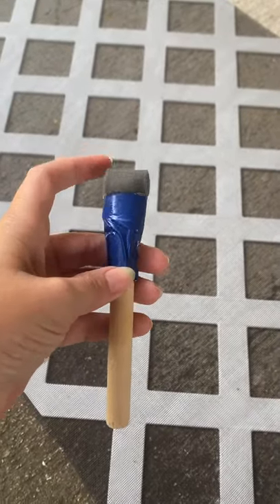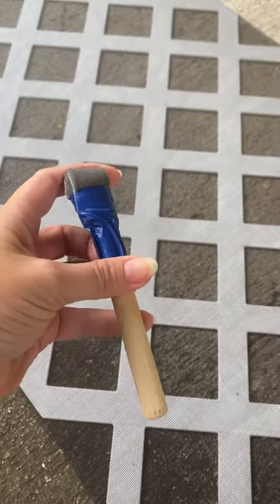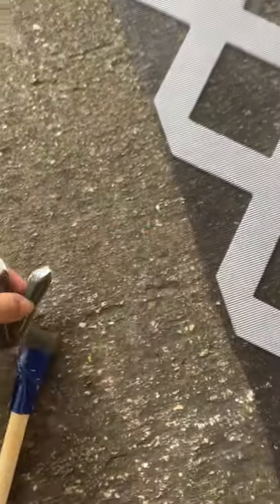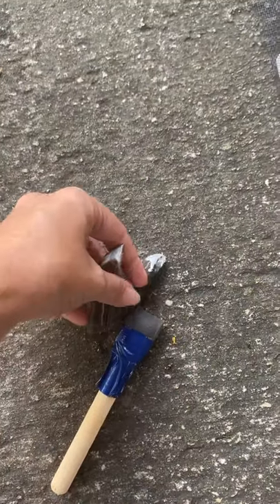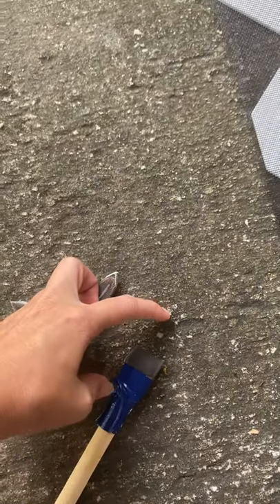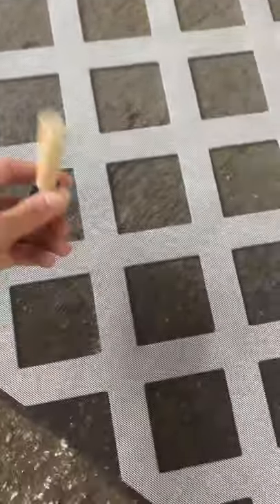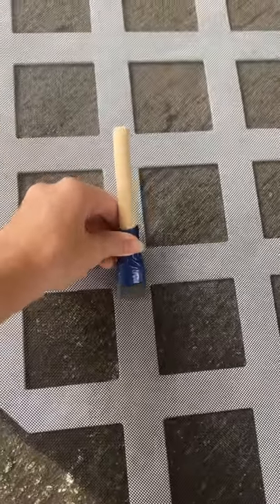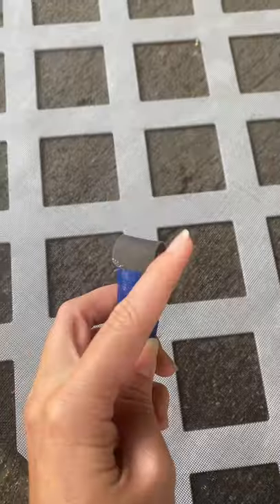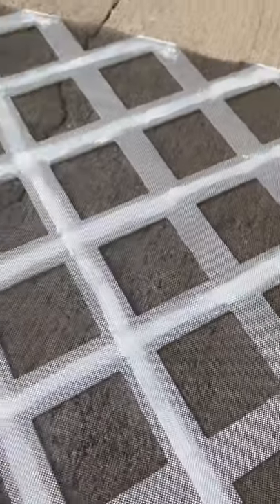This was about eight dollars at my local hardware store. Here's a little tool I kind of rigged up — it's one of those sponge applicators you get at a craft store or dollar store. I cut it so that it would fit in between the lattice strips, sliced off the edges, folded it, and then just duct taped it.